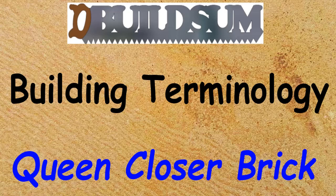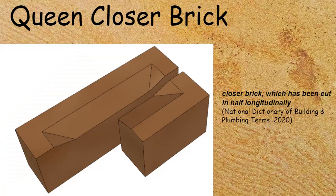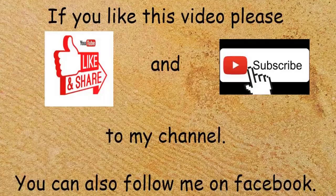This time on Building Terminology: the Queen closer brick. The Queen closer brick is a closer brick which has been cut in half longitudinally, and then that corner — which you can see missing — is left out, and the remaining two pieces are put back in to maintain the course in the brickwork.